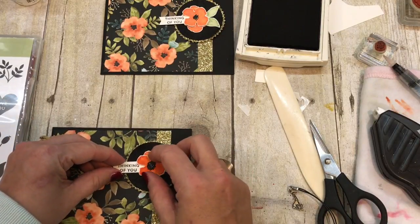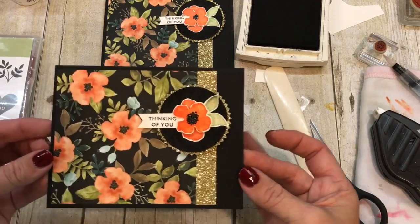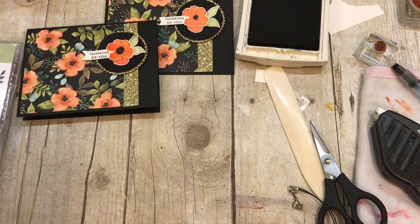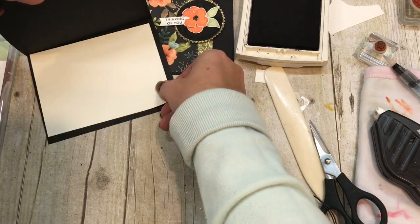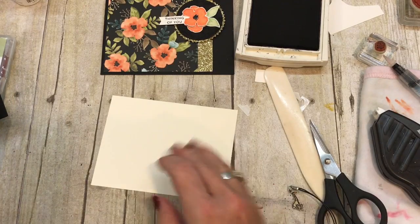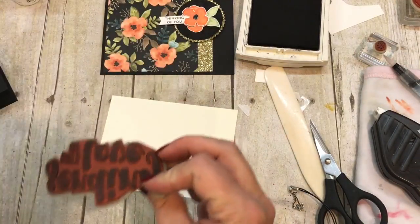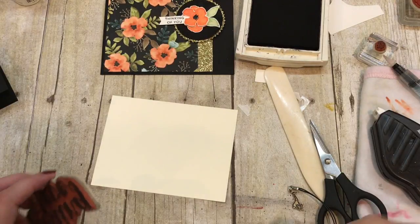And that is it — isn't that gorgeous? Such a beautiful card. But there's more! We should really stamp the inside. So I've got a piece of 4x5¼ and I'm going to stamp a couple of those flowers. This stamp set comes with Sending Lots of Love, so we'll get that inked up.